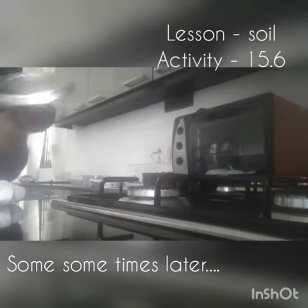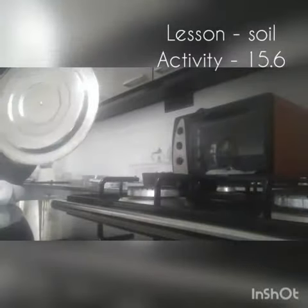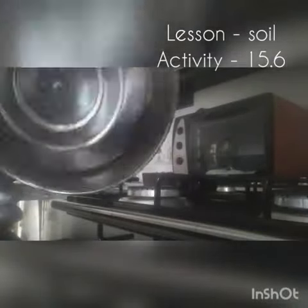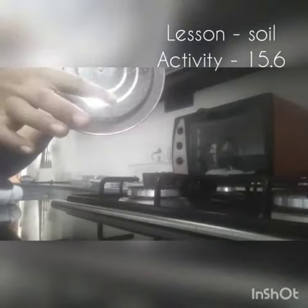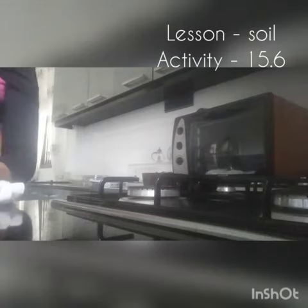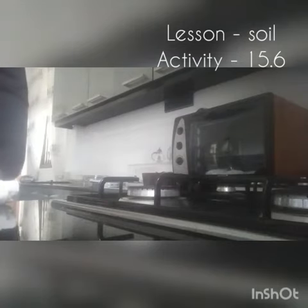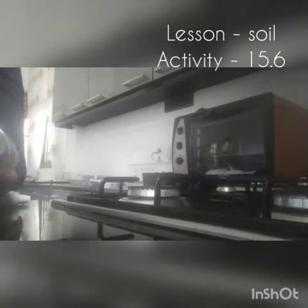Okay guys, we're done. So this is the condensation — we can see some water drops here. The conclusion is the condensation contains water. You can also do this activity at your home. Thank you so much for watching this video, thank you.